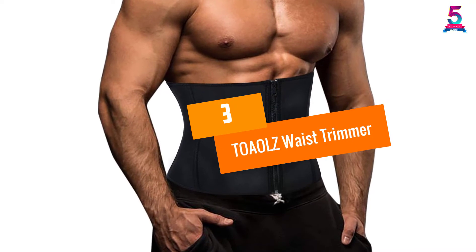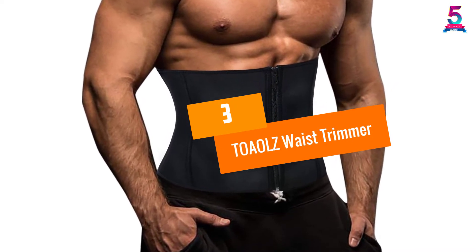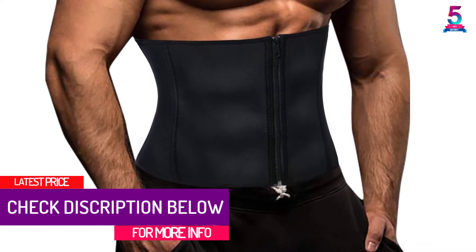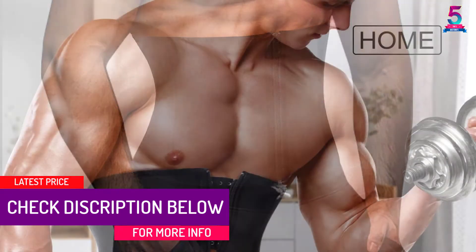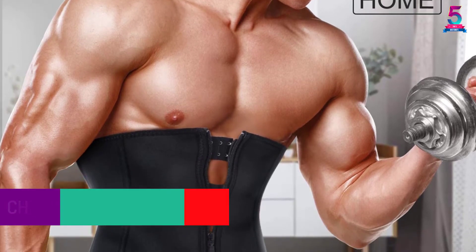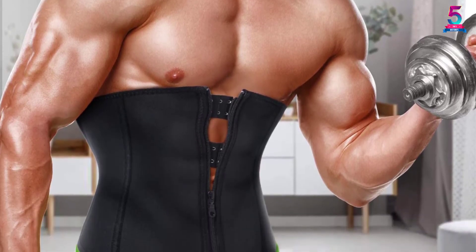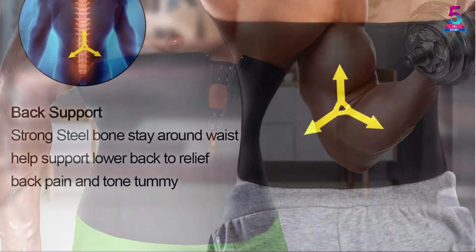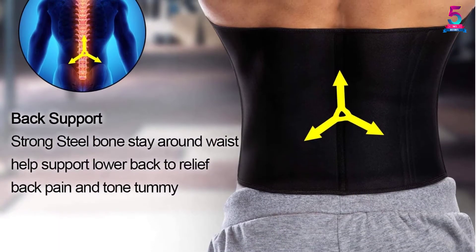At Number 3, the TOAOLZ Waist Trimmer. We love this waist trimmer — it is a well-made waist trainer made of neoprene that helps burn your fat naturally. For instance, it helps you sweat to elevate fat loss. You can also adjust the belt three ways; just use the hooks to tighten or loosen it. With its stretchable material, this waist trimmer is comfortable, and you can achieve your weight loss goals with the help of this product.